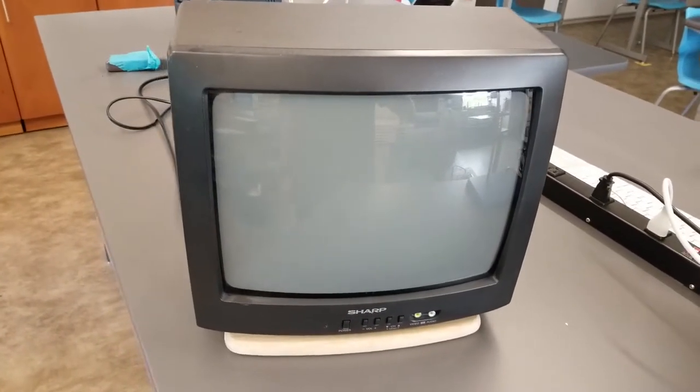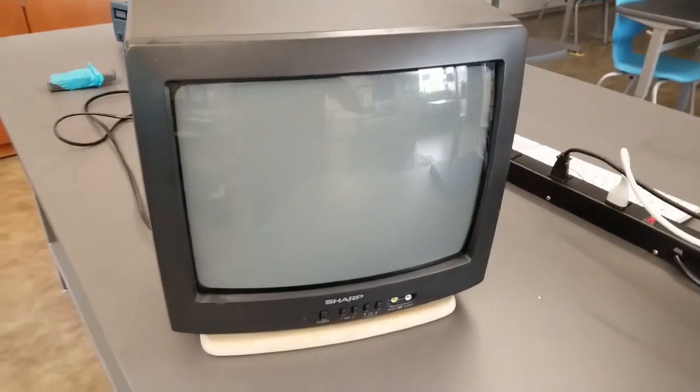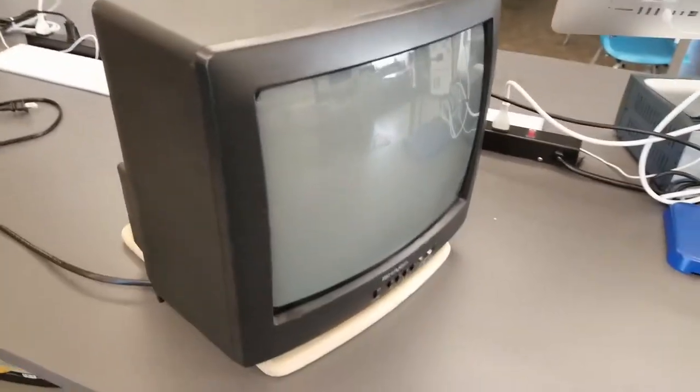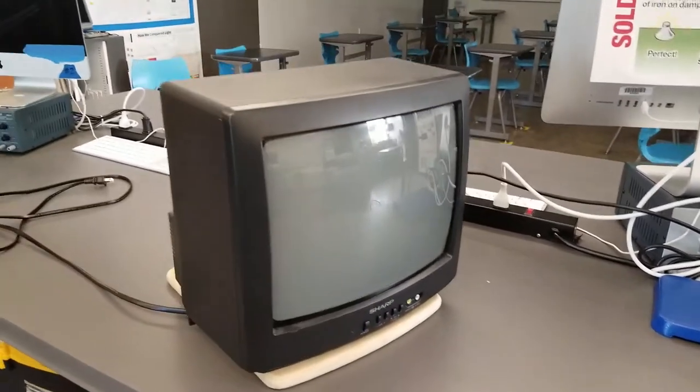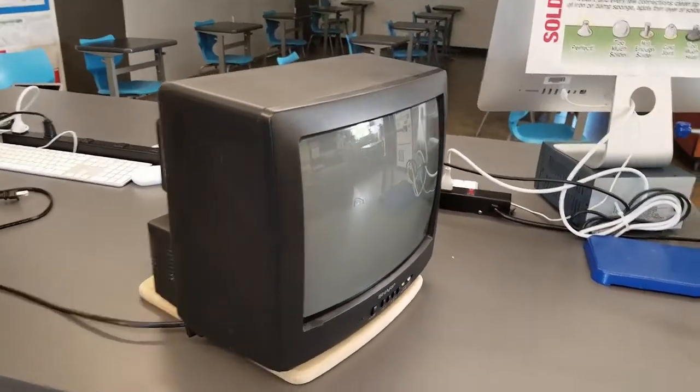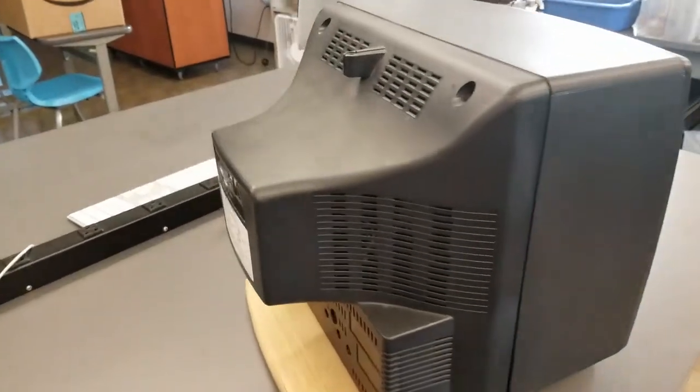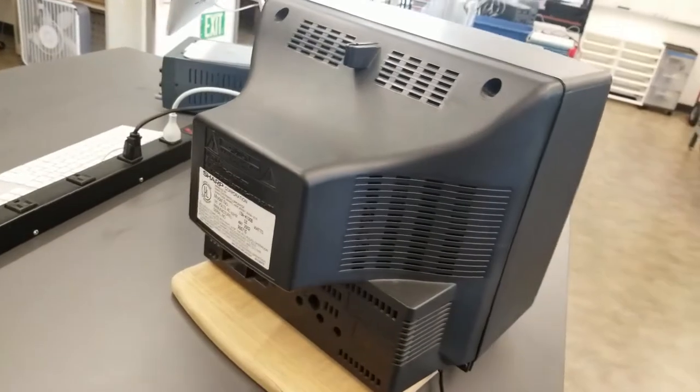Here is a super old TV. I guess I don't know what super old is, but this is about 25 years old, so older than all of you. They don't make TVs this way anymore. They're all flat panels and it's a lot cheaper to make a flat panel TV because these old ones, even a small one, would have a big extended back.